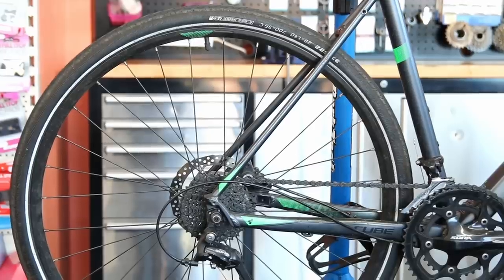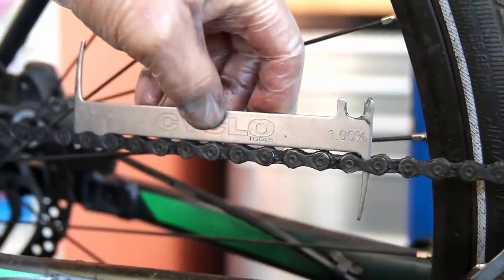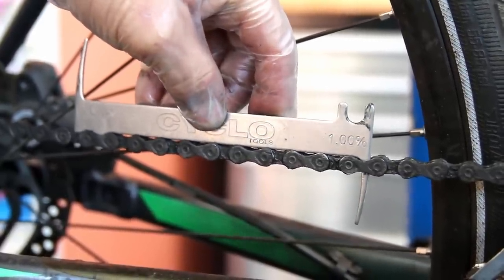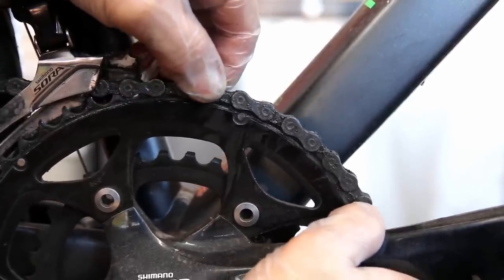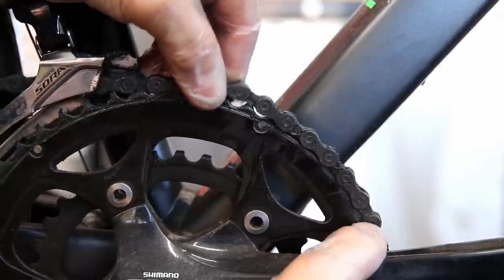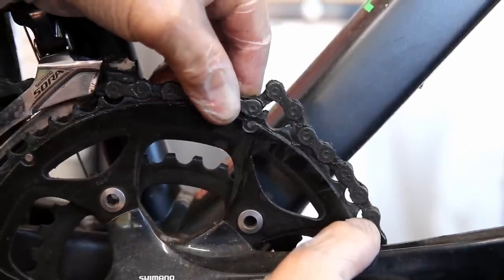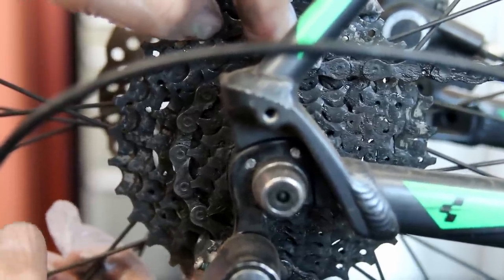I check things like the stretch on the chain while the customer's here, and as you can see this chain is completely stretched out — in fact it's gone way beyond worn out. You can see how you can actually move it on the chain ring; it will just skip over that chain ring with time, and unfortunately when it's this worn it's also wearing out those chain ring teeth and sharking them off.